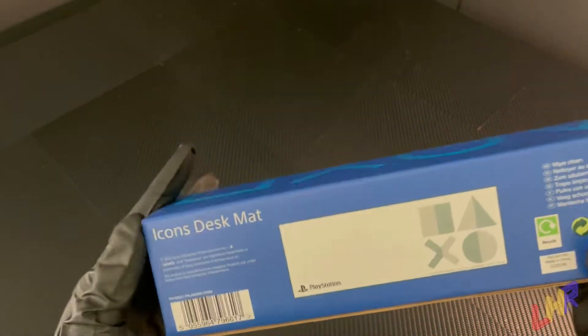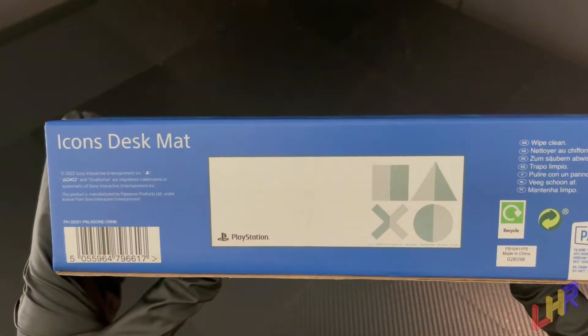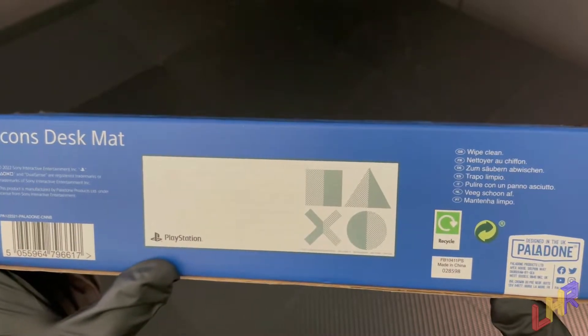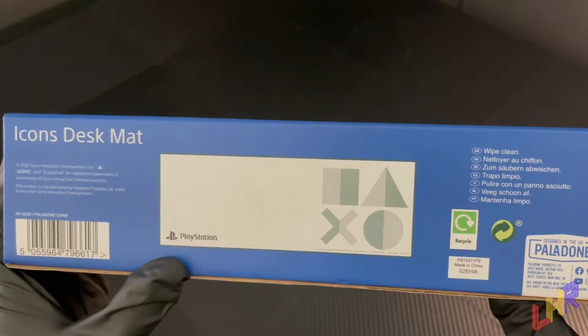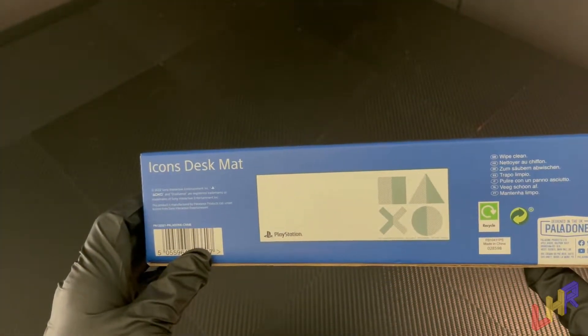On the back, we see a description of it — Icons desk mat — and obviously the PlayStation mat there. Apparently just wipe it clean and it's all good. Made in China, because of course, why not? Let's go ahead and open this thing and see what it looks like. We just open it from the side here. I'll do my best not to rip this box open completely, because it's pretty cool.